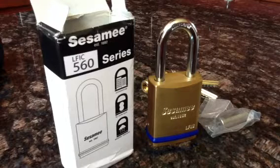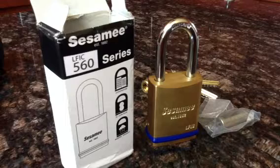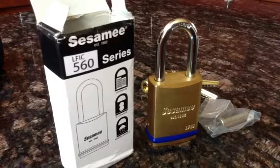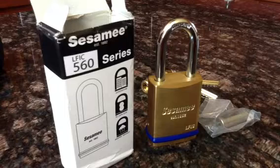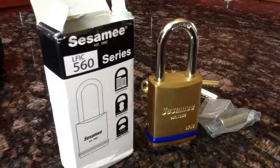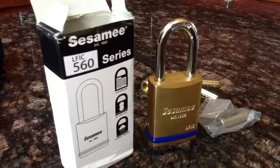What I have here today is our new LFIC 560 Series Sesame Brass Padlock Series. This padlock series comes in three shackle materials, and it also comes in five shackle sizes from three-quarter to three-inch. We offer six replacement shackle sizes from three-quarter to four-inch.